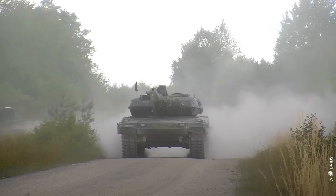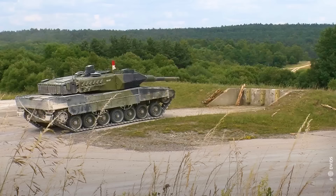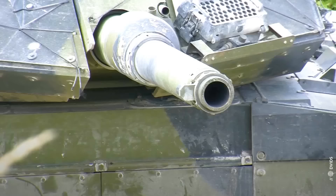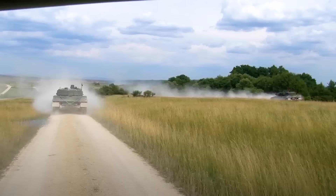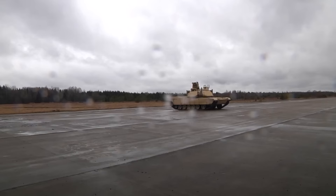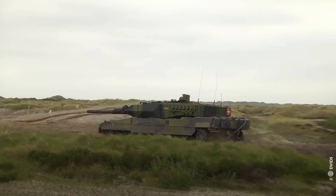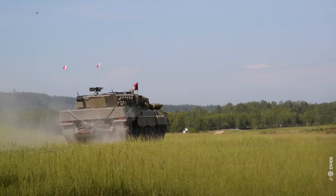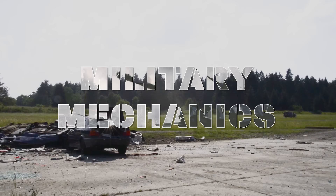If you think the Abrams is the backbone of NATO's tank power, guess again. The tank we will talk about in this episode has been the basis of the armoured power of the West since the days of the Cold War. It's a ferocious cat, born to hunt Soviet tanks of the era. It was designed so far ahead of its time that even the formidable American M1 Abrams contains some of its DNA. And almost half a century later, this hunter will have the opportunity to face its long-awaited prey in Ukraine. This is Military Mechanics and in this episode, we will talk about the mighty Leopard 2.